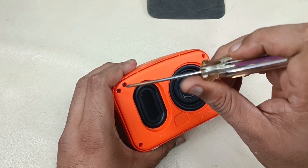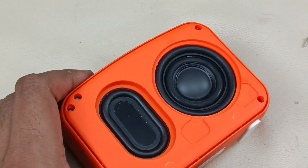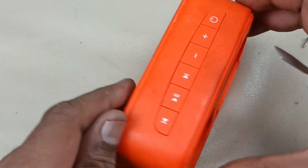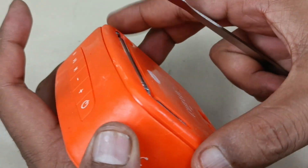This is the LED light indicator. Screws are removed. Now just showing the back side. If you remove these four screws, the back side cover will open.